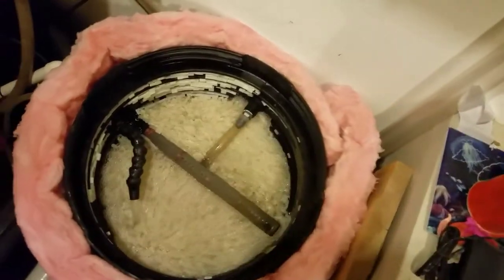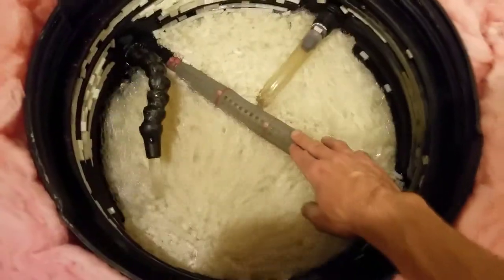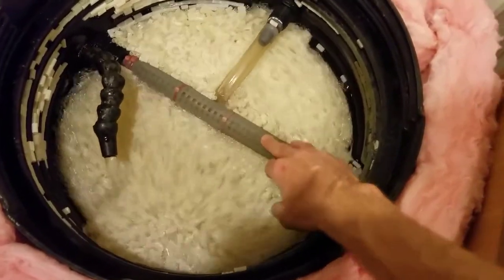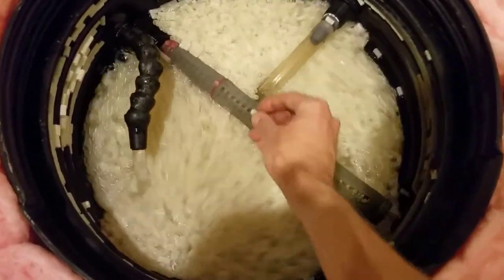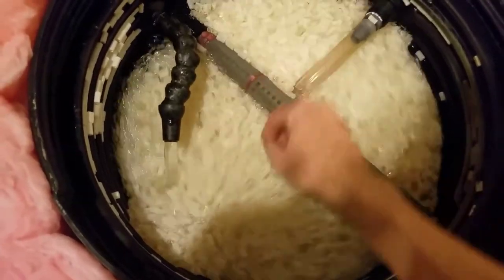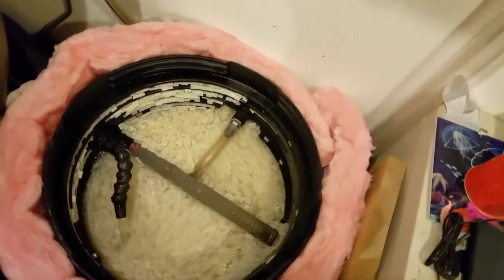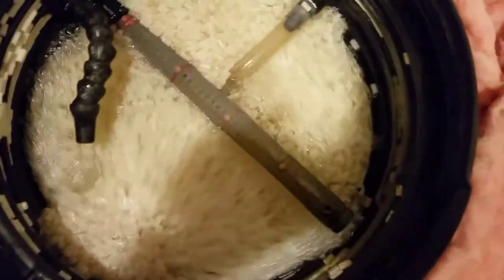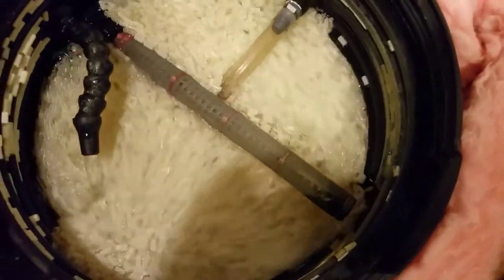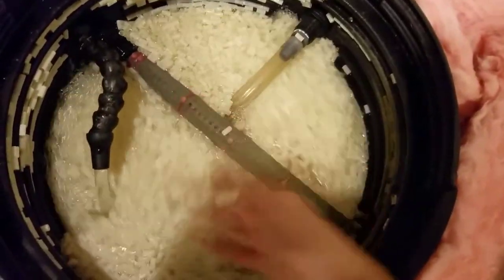I wrapped fiberglass door screen around my drain pipe because those holes were big enough that the media pieces will work their way through — don't know why, but they will. So I wrapped mine in fiberglass screening and used zip ties to keep it on there. That works pretty well — I haven't had any of those macaroni pieces end up in my filter.